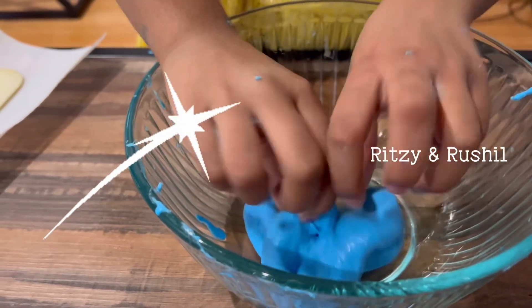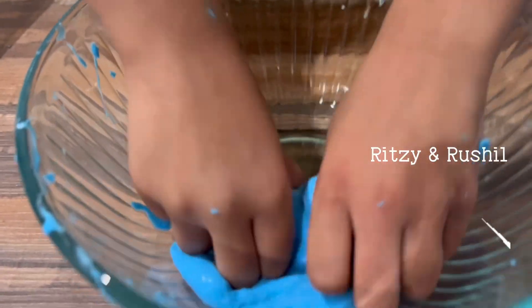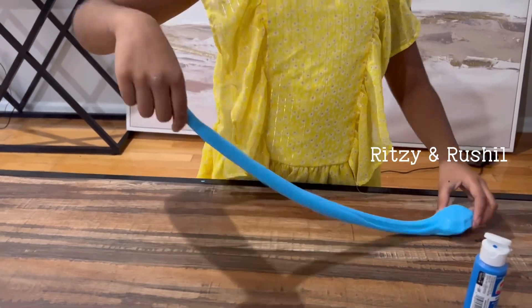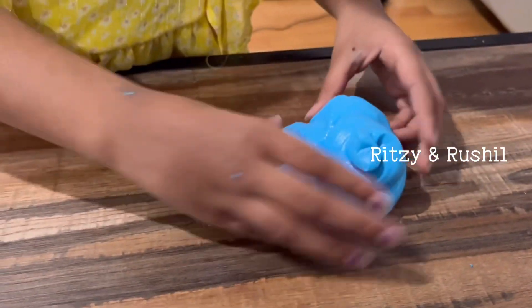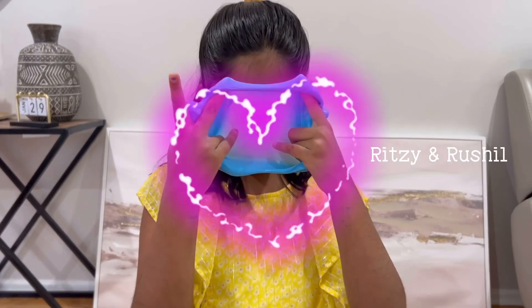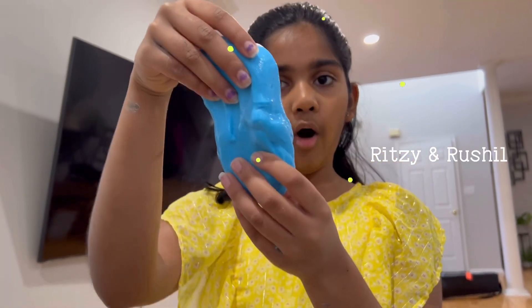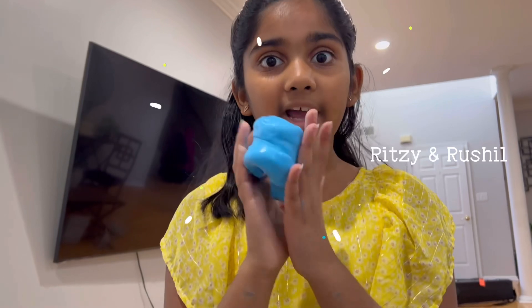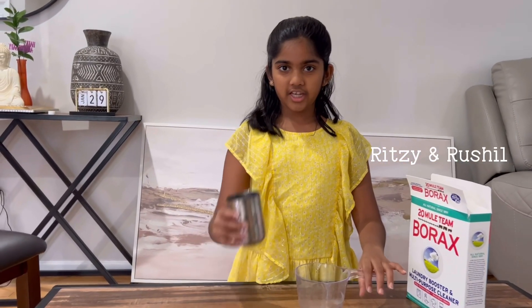Hey guys, it's Ritzy and I'm gonna be showing you how to make the most easiest slime recipe at home. You're only gonna need a couple ingredients and it's really fast, stretchy, sticky, and fun. This looks like you bought it from a store but it's homemade — how cool is that?